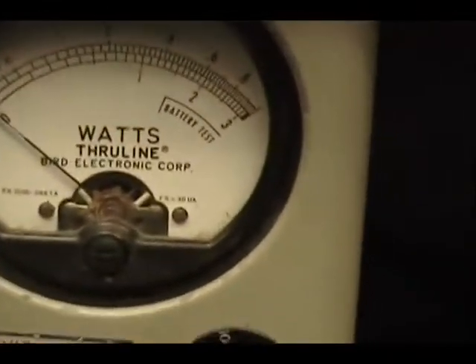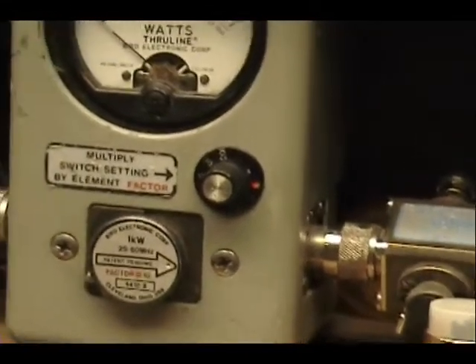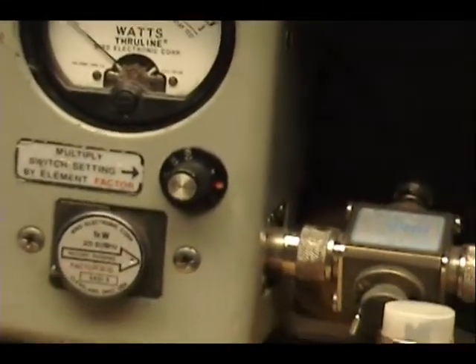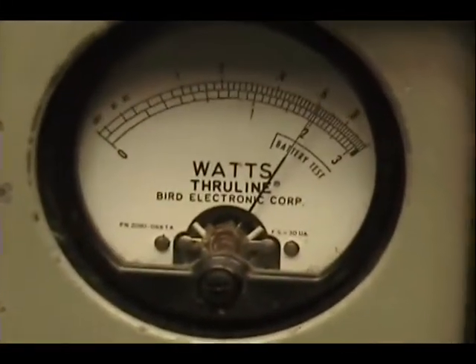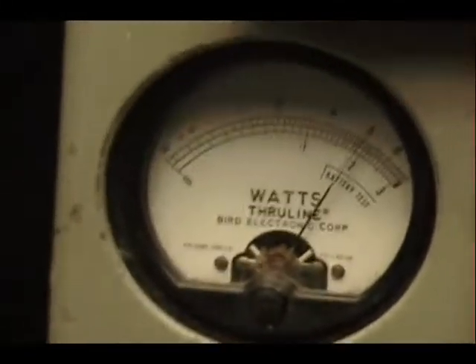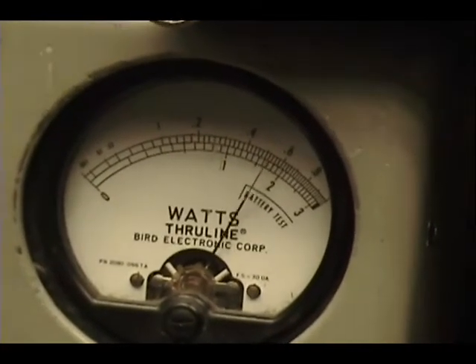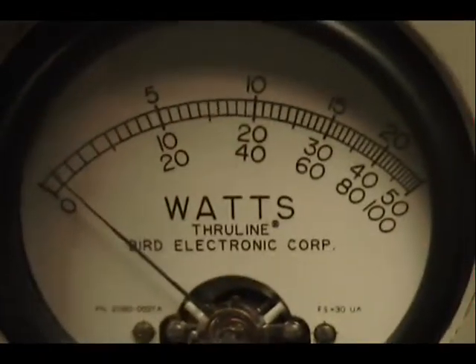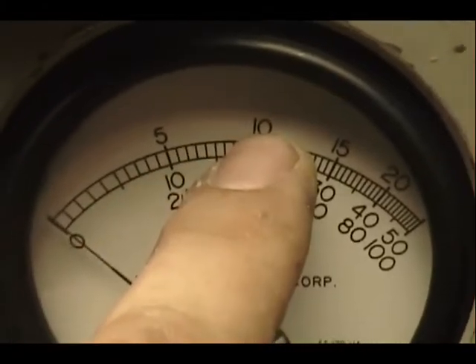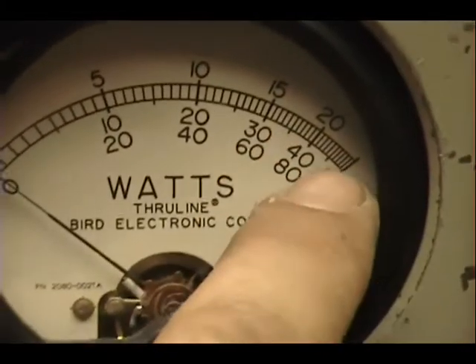John, on this watt meter here we've got 100 watts across the top scale. Power it all the way up. Let's put it in AM — 60 watts all the way up, turn it all the way down to 6 watts. So that's 6 to 60. We've got a 250-watt scale over here: 100, 150, there's 200, and 250's in the corner.